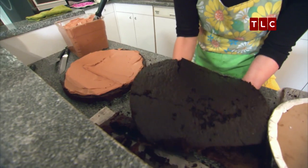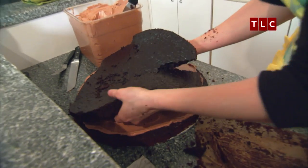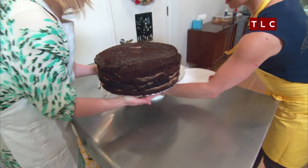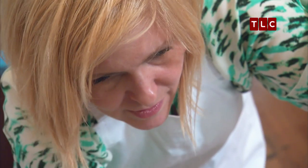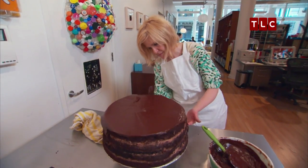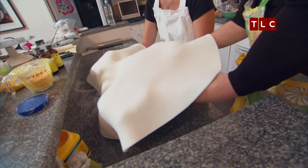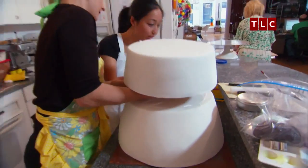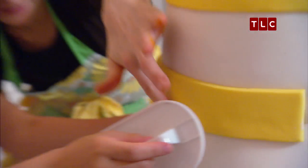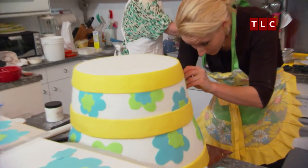Kate's assistant Katie stacks layers of chocolate cake with chocolate frosting to begin assembling the two-foot-tall vase that will support the dog cake. Once the cakes are stacked, Kate carves the final shape. She covers the chocolate cake with chocolate ganache — a simple mixture of semi-sweet chocolate and heavy cream — then her assistants add a layer of white fondant, stack the two tiers, and decorate them with yellow stripes and flowers made of fondant.